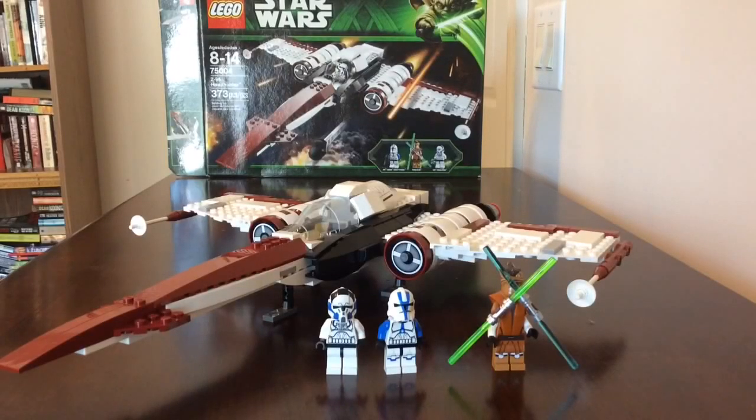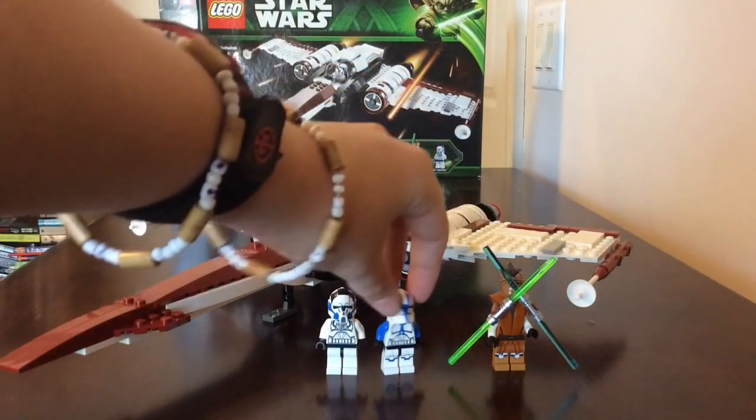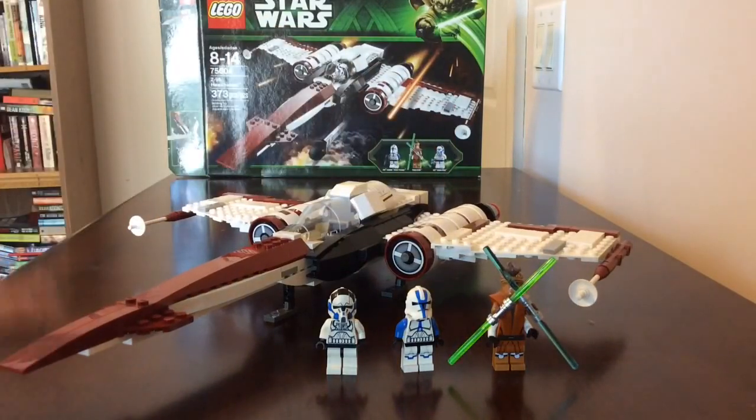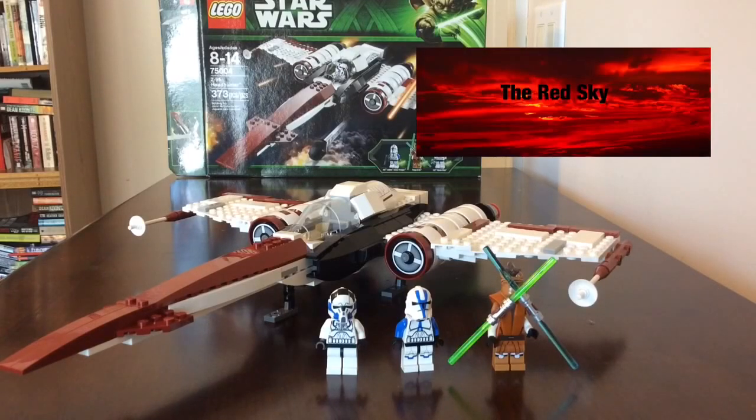Alright guys, that was the 2013 Z95 Headhunter. This set is actually one of my favorites. Even though it doesn't have a lot of pieces, I love the exclusive figures - they were all brand new to this set, and only one of them went on to appear in a second set, which was the clone trooper. Other than that, thank you guys so much for watching. Remember to go down and like and subscribe - this is Red Sky signing out.